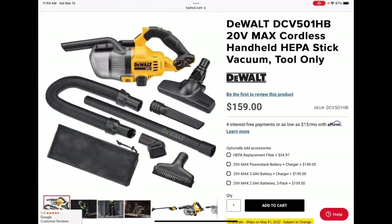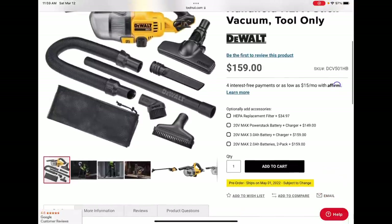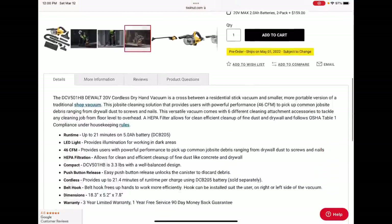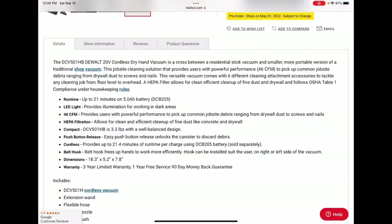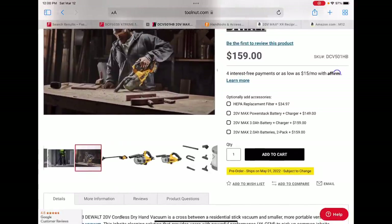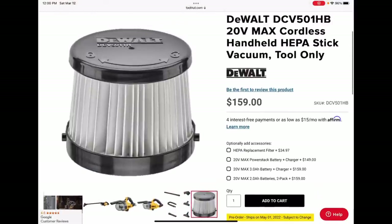We didn't get a whole lot of info on it, but Tool Nut now has it available for pre-order. Looks like it ships on May 1st, comes with all these attachments, only costs $159 for a premium vac — that's pretty cool. Stats: 46 CFM, up to 21 minutes of run time on a 5 amp-hour battery, comes with an LED, can pick up debris from drywall screws and nails to fine dust like concrete. That's actually pretty impressive. I'll leave a link in the description.